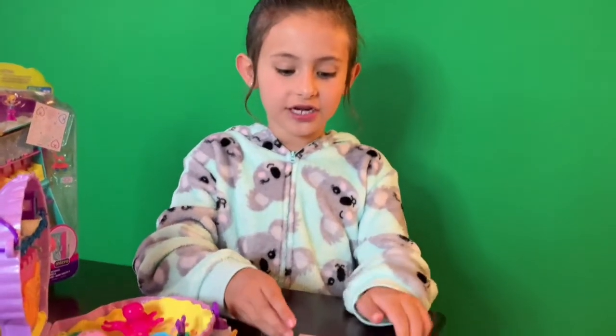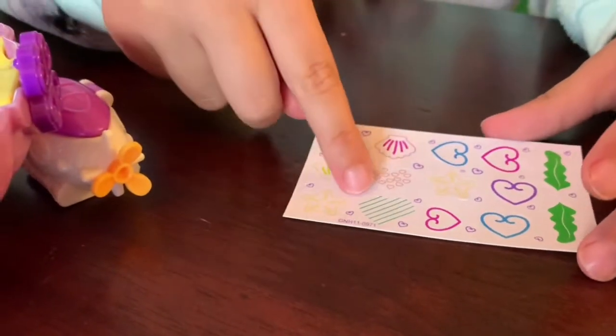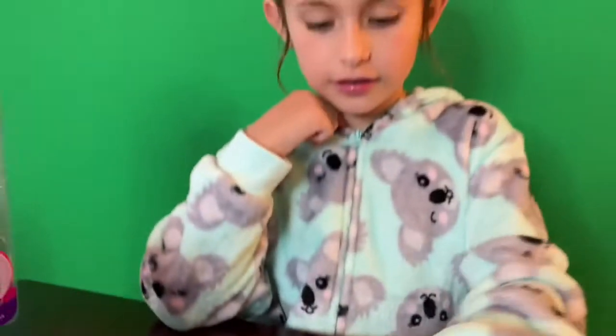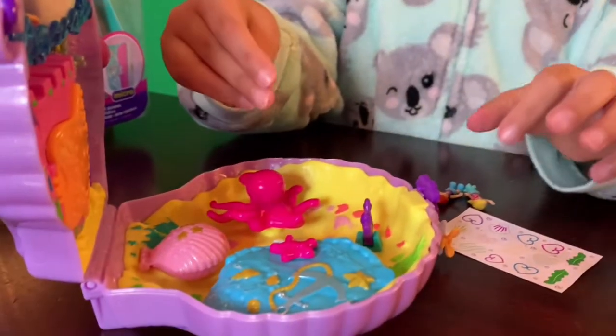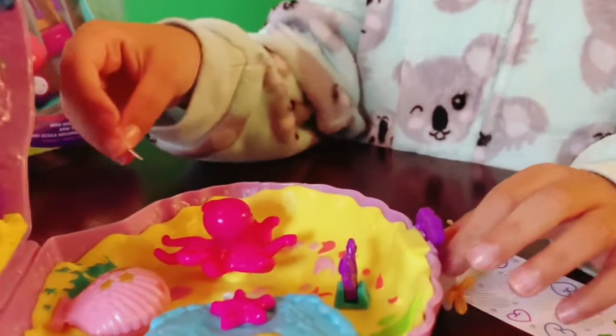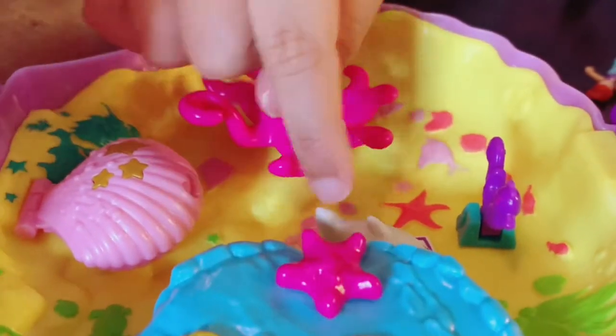These are the stickers. Some of them kind of look like the theme of the Polly Pocket, like it has seashells and starfish. Stuff sometimes makes it match the theme of the Polly Pocket. And look, you could actually take them off and then put them around wherever you want them to stand. I'd want them to stand right here because I would pretend a shark was going to eat them.